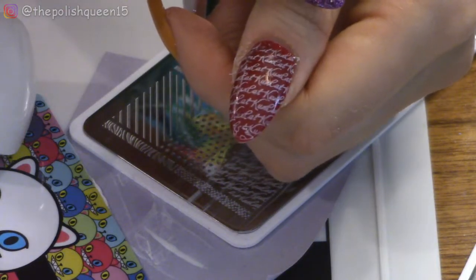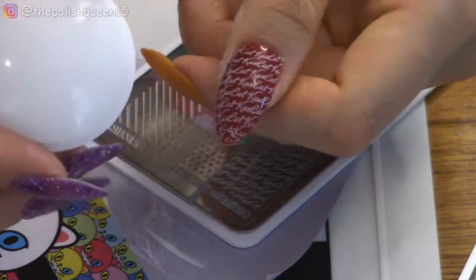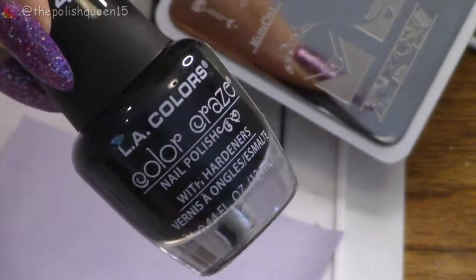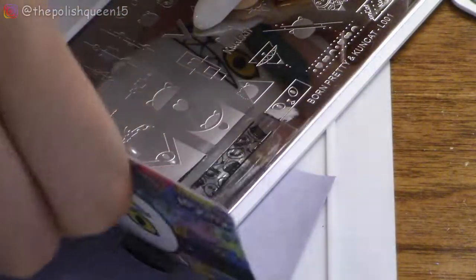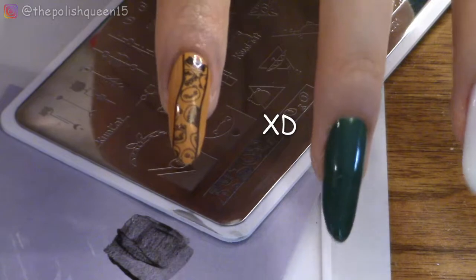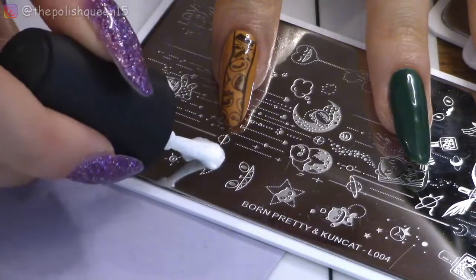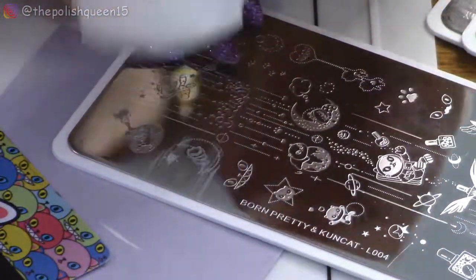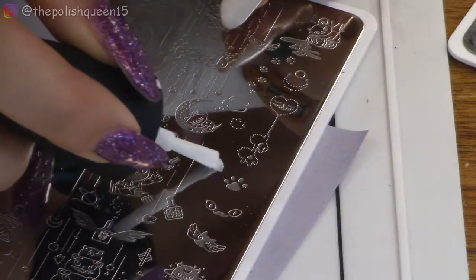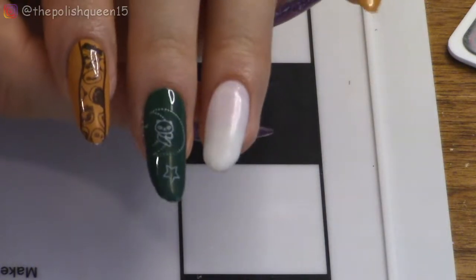That actually worked pretty well. One note though — it would be nice if they had put in a clear stamper, because some of these images require some lining up. For the pointer nail, which is yellow, I'm going to try this little image using black nail polish. That's a bit squiggly but it looks kind of cute still. For the green nail, I'm going to stamp this little cat on the moon using white nail polish — that's really cute. I think it needs something more though. Perfect. Now on the white nail, we're going to do something a little different.